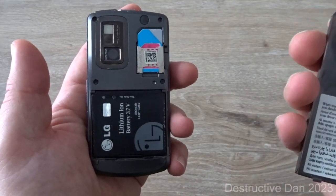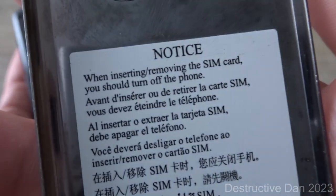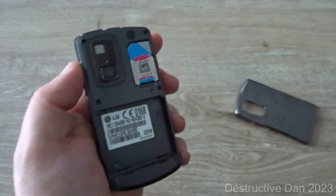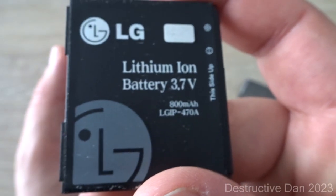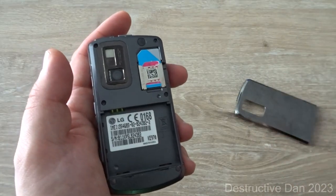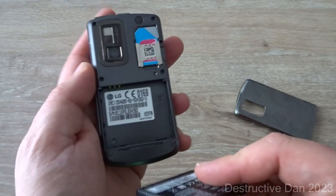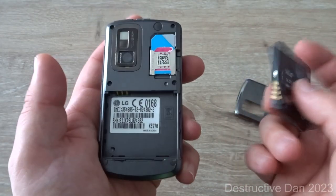Let's go ahead and take a look behind the battery door. There's a notice that tells us to turn the phone off before inserting or removing the SIM card. We've got the battery right here behind the battery door — this is actually an 800 milliamp-hour battery from the LG Secret. With the standard battery it has 280 hours of standby time and three hours of talk time. The standby is incredible but three hours of talk time isn't that much.